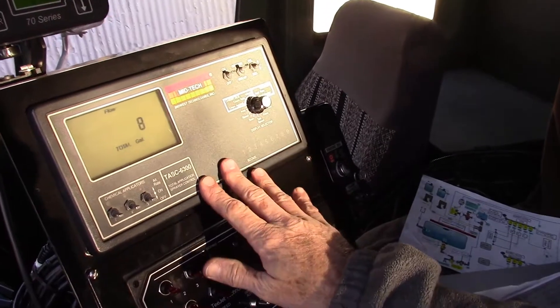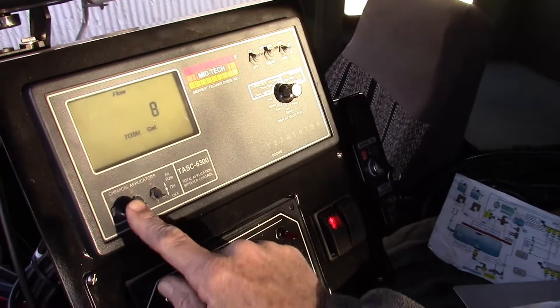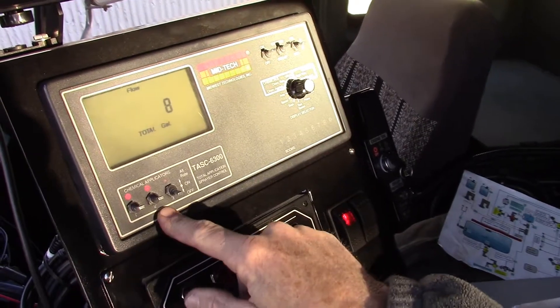This is a TAS 6300. The '3' in 6300 means that I can run up to three different injection pumps. This truck has two injection pumps on it.